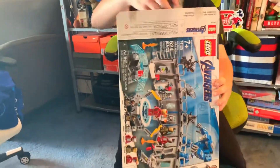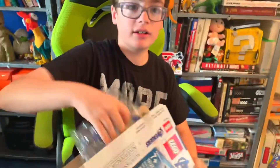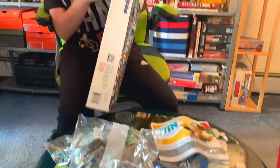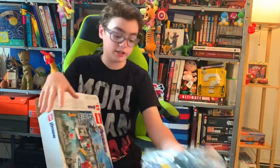Let's see what the contents are. Bag 3, stickers, bag 4, bag 2, instructions, and bag 1.